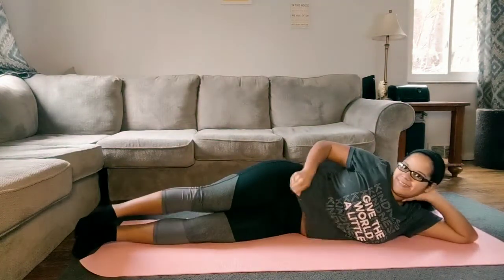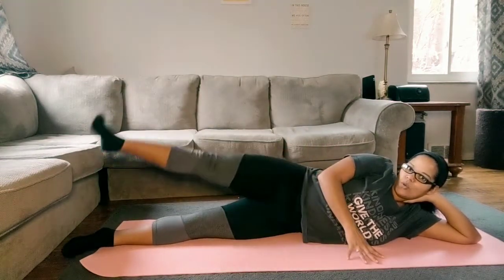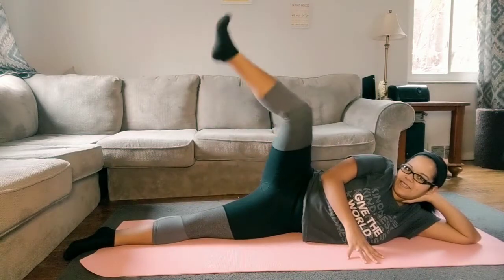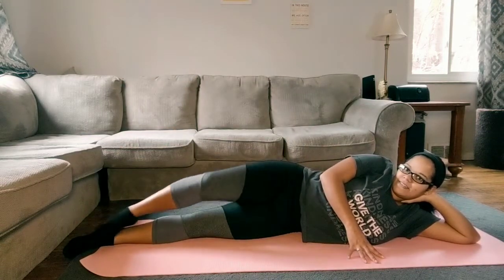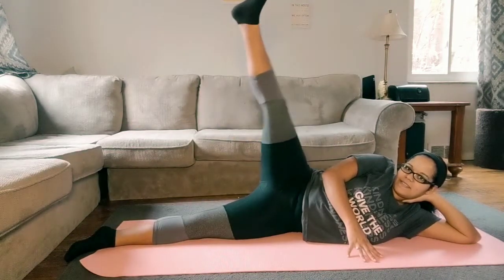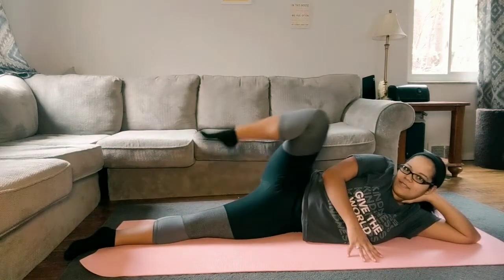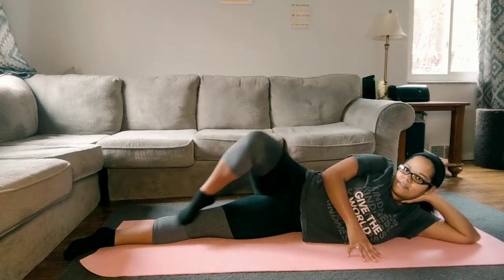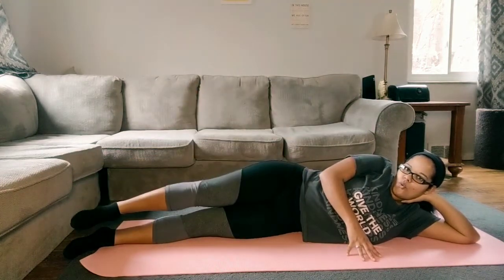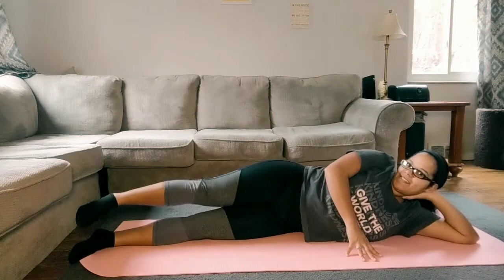I do these a lot while I'm watching TV. Something about it makes me feel so feminine and so beautiful. You're doing an amazing job — are you feeling the burn yet? Drag and drop. Let's move into our leg lifts.